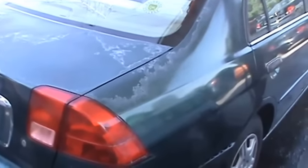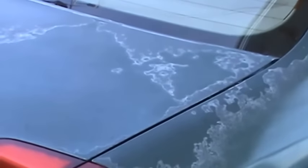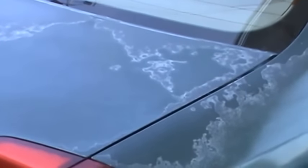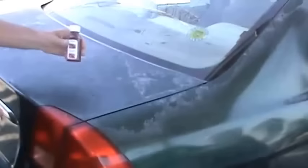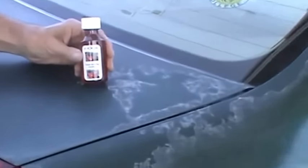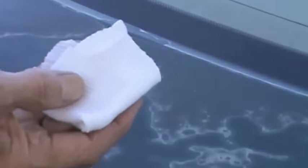This footage shows the car after the wet and dry sandpaper. You can still see the outline of the clear coat failure but the edges are smooth now rather than a ridge.